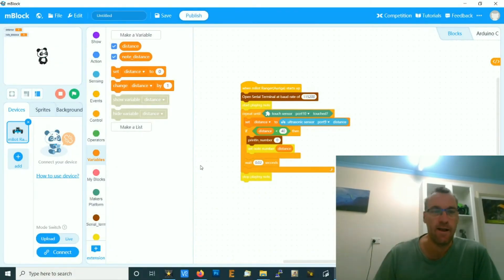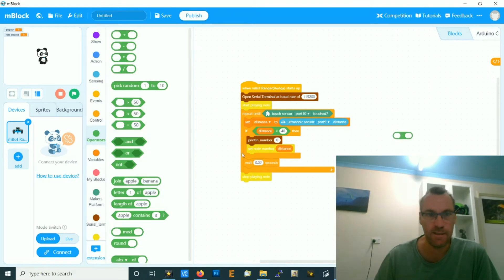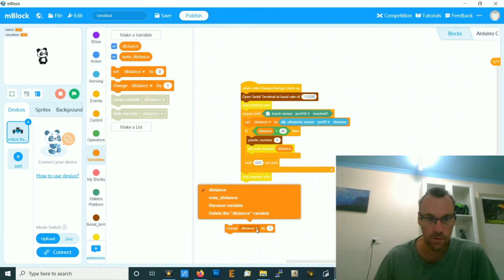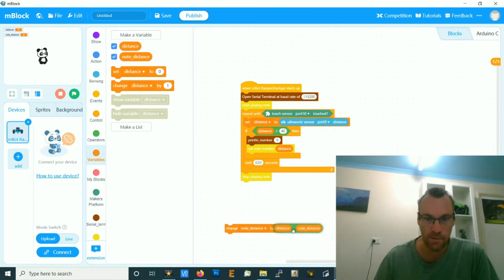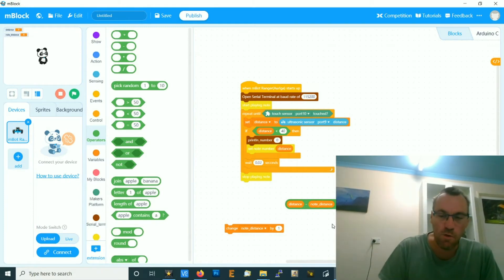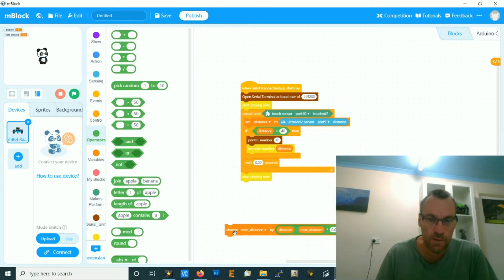Let's look at smoothing this out. I'm going to make a second variable called note_distance, which will be a smooth filtered version of distance. The difference between them is distance minus note_distance. If I changed note_distance by that full amount it would be exactly the same as distance — but that's not what we want. We want note_distance to follow distance but not too quickly. So I'll change it by a scaled-down factor of 0.01, so it only creeps slowly towards the actual distance.